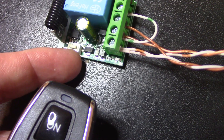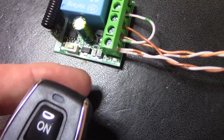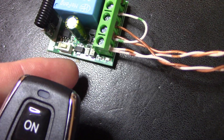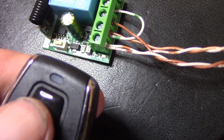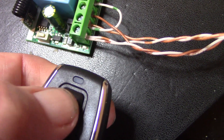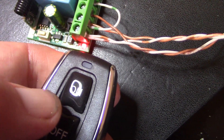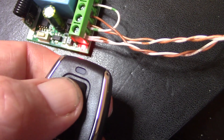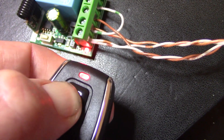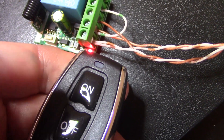There are three modes and they are programmable. When you press this button here and then the buttons on the remote control, I've already done the first mode, which is momentary. So when I press this — depending on which key — that's momentary.